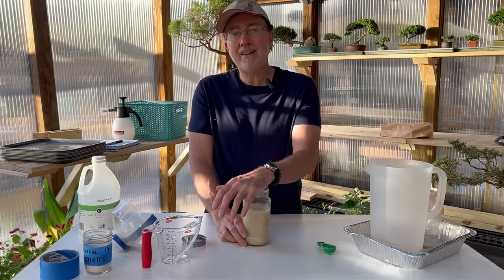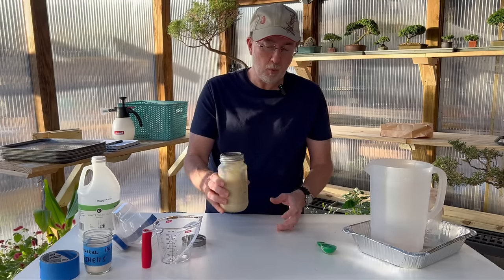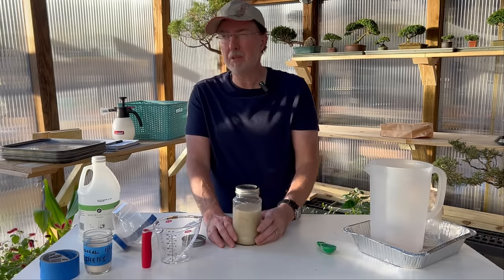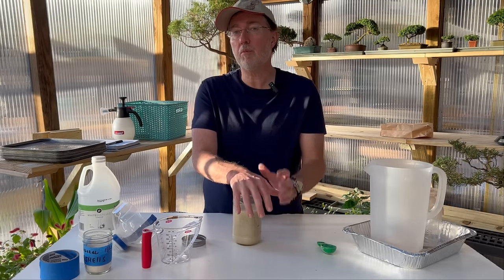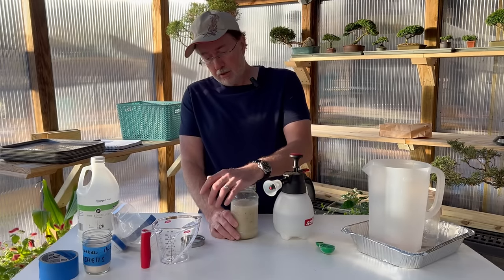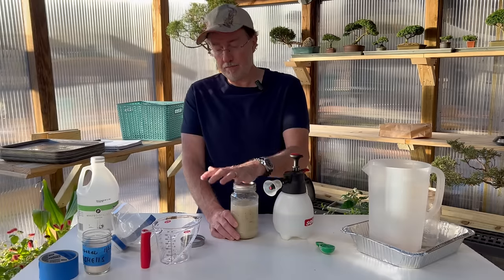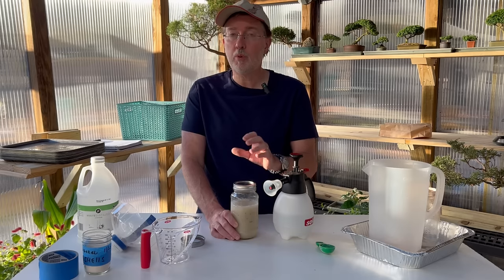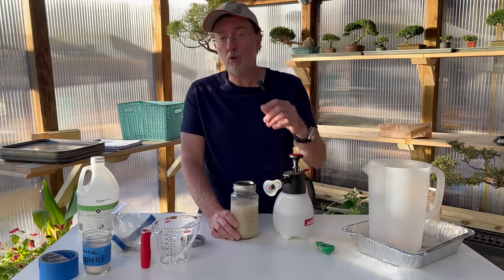After that one to two week period, your solution should look like one or two percent milk — still water-like in consistency but with the clarity of that milk or something like oat milk. Give it that seven to ten day period before moving on to the next step. For foliar feeding and root drenching, use about one ounce per gallon. You cannot use it at full strength because there's too much vinegar — it will be way too strong and will quickly kill your tomato or cucumber.